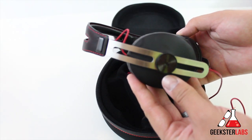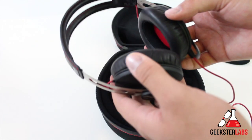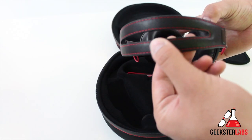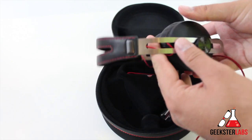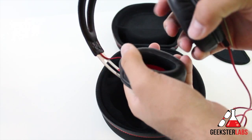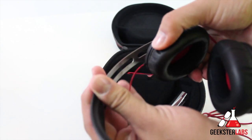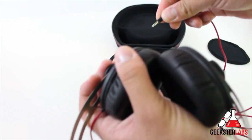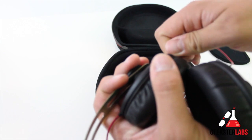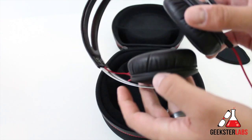And here are the headphones themselves — very nice and very lightweight. The light weight makes me a little nervous, as that can feel cheap, but the materials all look really nice: good stitching, some aluminum, matte plastic, nice foam, and leather padding. The cable has a locking system so you can't accidentally pull it out — you have to turn and pull it. It snaps into place securely but can be removed when storing them away.